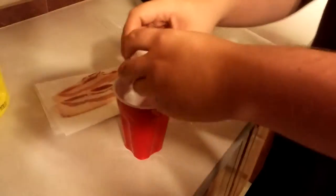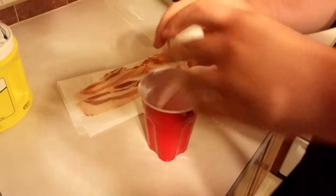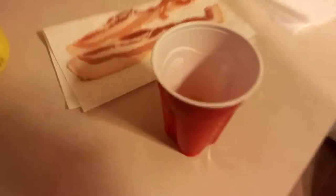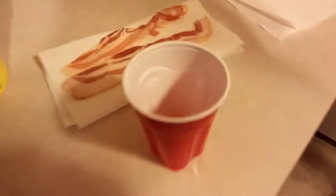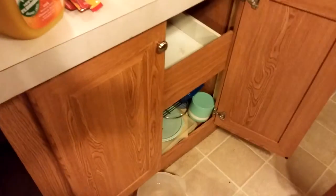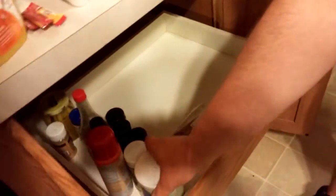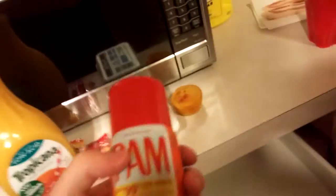Now, bear with me. Here's what you're gonna do: take your egg, crack it right in the cup. All right, you see that? The egg is cracked in there. Now we need to give it some flavor-ication. Now, what do we have down here? We got salt. Where's all the black pepper? It's gone.